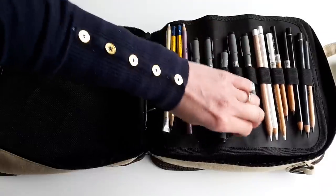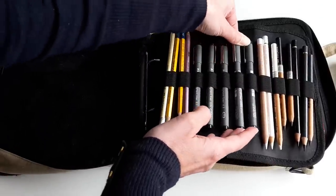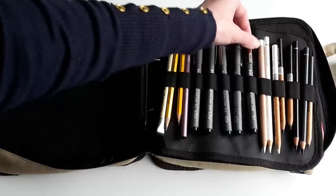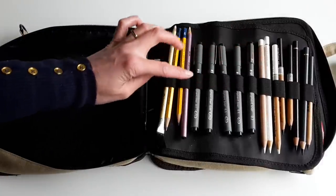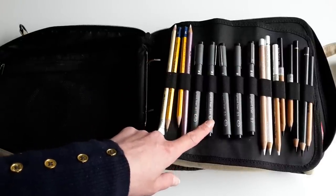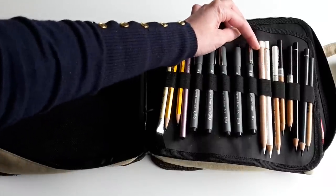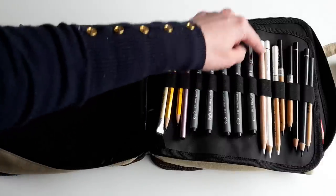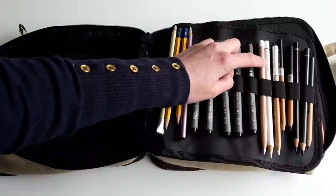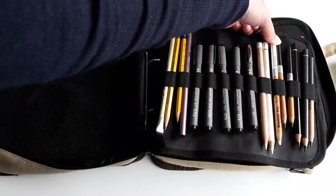Here I have five pigment liners, all with different tip sizes. The largest one I have is 0.7, then I have a 0.5, 0.3, 0.1, and a 0.05 — the 0.1 and 0.05 are the two I use most often. Then I have three whites: this is the famous Luminance white from Caran d'Ache, this is the white from Polychromos Faber-Castell, and this is the white from Bruynzeel.